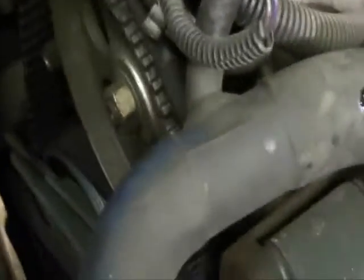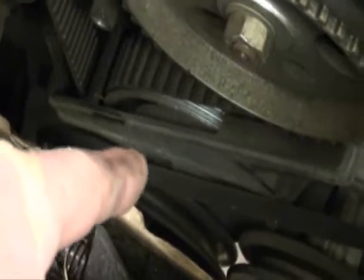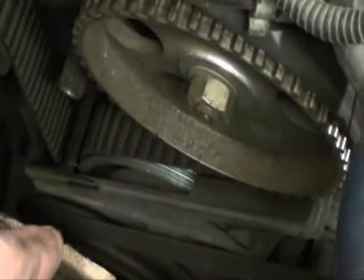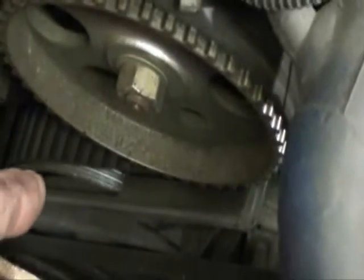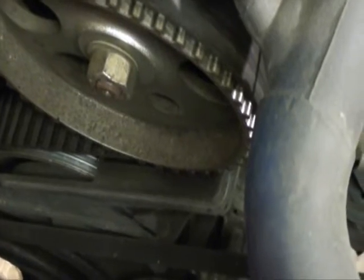Next I'm going to go ahead and get that alternator belt loose. Then I have to go after that cover down in the bottom over the auxiliary shaft pulley and the crank pulley. In order to get that cover off I have to take the bottom crank pulley off. I'll go after all that stuff and then come back to it.